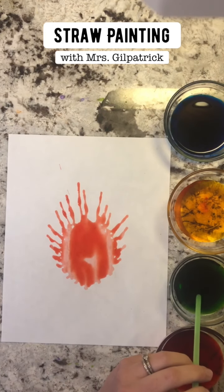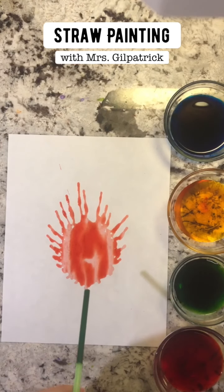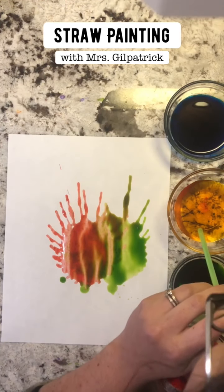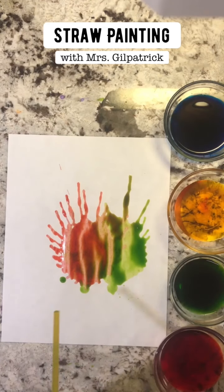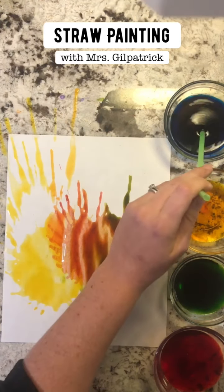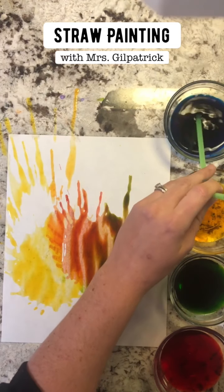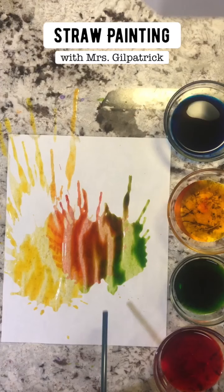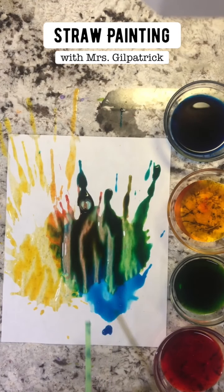I'm going to go into a new color. You might want to lay something down underneath your paper because mine just got all over the counter.